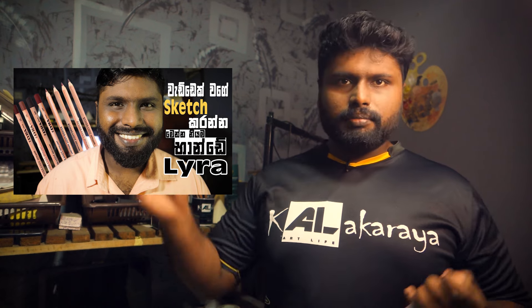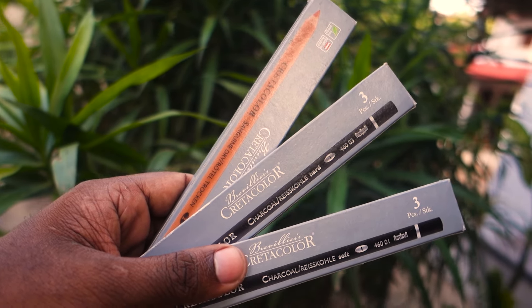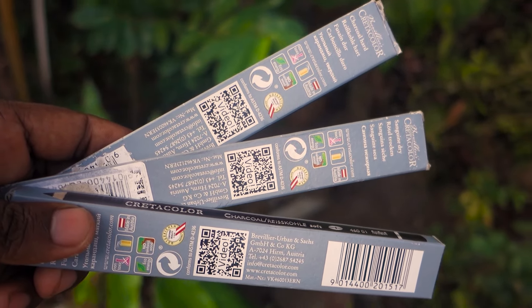I'm going to introduce the Laira brand. I'm going to give you a link to the card. So, I'm going to create a pencil set and open this pencil in the box.